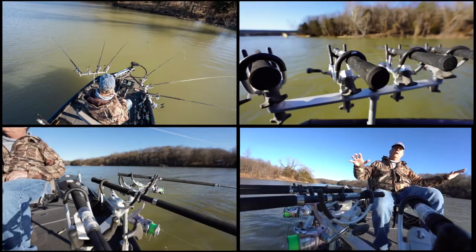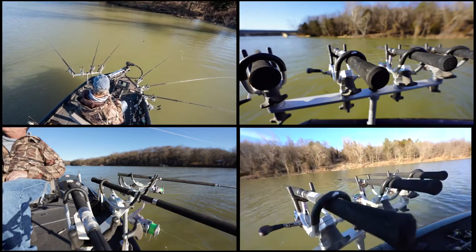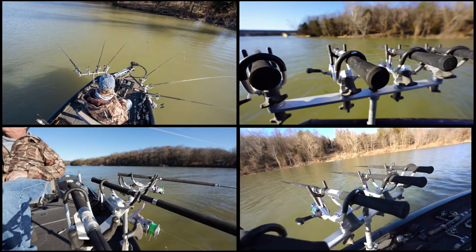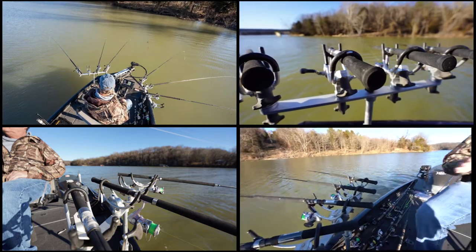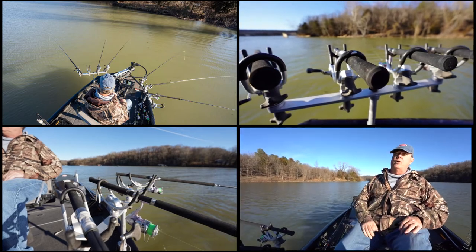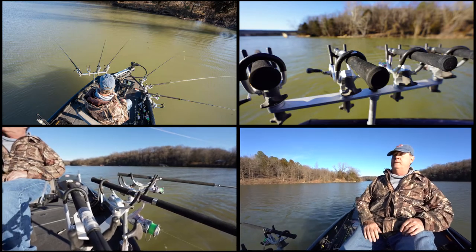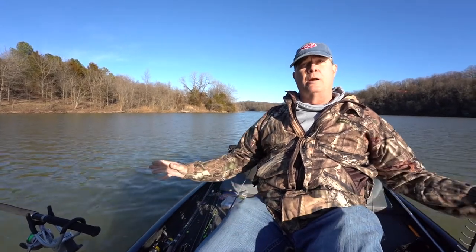What we're doing today is fishing the mouth of a creek, coming down a contour line where the channel comes into this big bay — a well-known spawning area for crappie. Instead of picking apart little obstacles, this gives you a 35-foot swath to broadly cover an area, and you'll be surprised how many straggler crappie moving from one point to another you'll pick up.